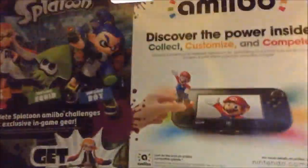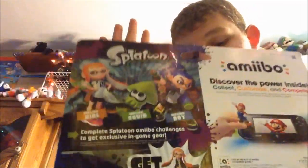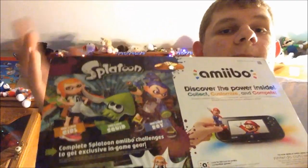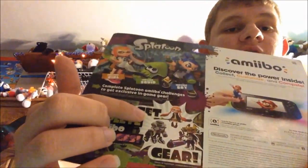Right here on the back you see normal Amiibo stuff, and then it explains what the Splatoon Amiibos do. It says: get gear, complete Amiibo challenges. Basically, what happens is you go into a first-person level — which we won't be using these until that moment. That's where the schoolgirl outfit came from, and the samurai helmet.